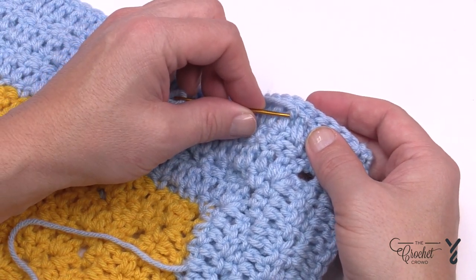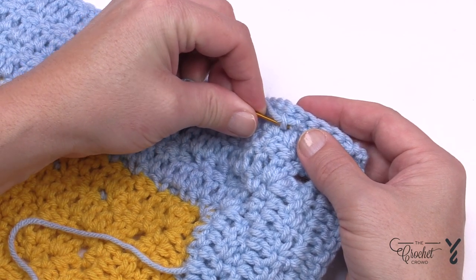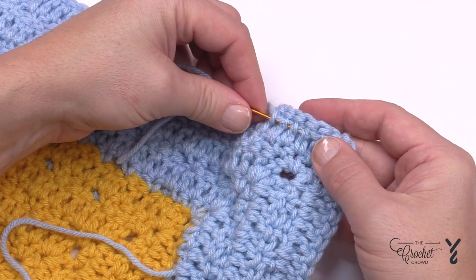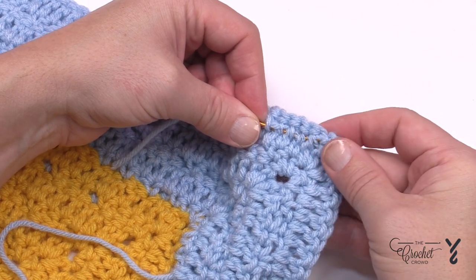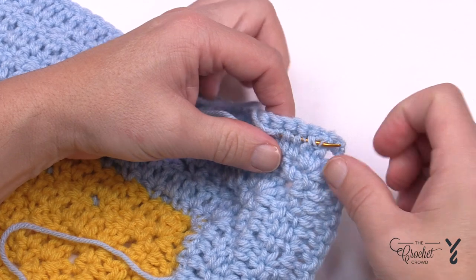You want to change where you are coming out to something new, then weave it back through different plies going in the opposite direction. The more plies you can split apart, the less likely this will ever come out. And again, do not interfere with that outside edge because people look at that.